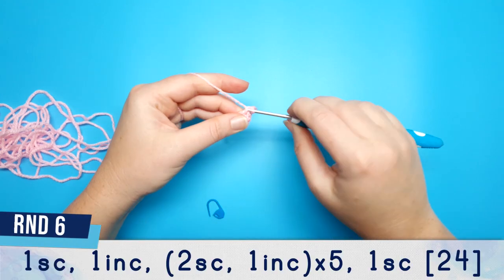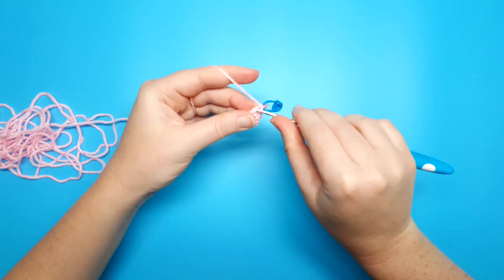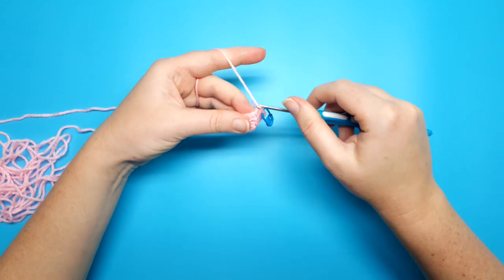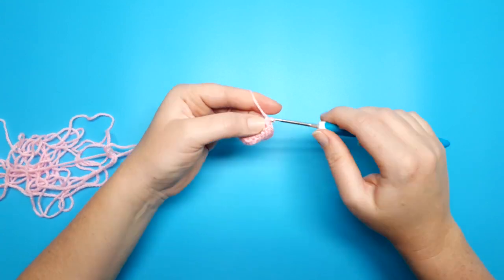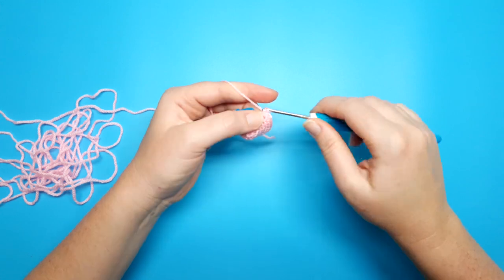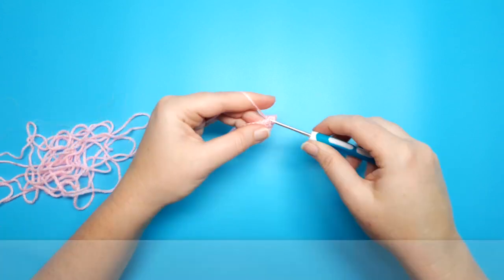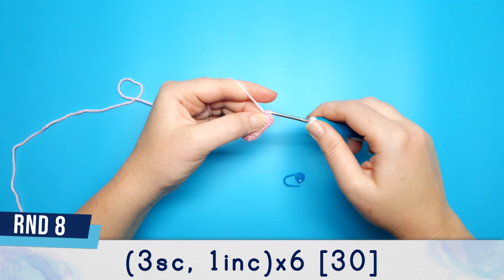Round six we're going to begin with one single crochet, stitch marker back in, and then in the second stitch we're going to do an increase. Then we're going to repeat two single crochet, one increase, five times. After the fifth increase you should have one stitch left in your round — we're just going to single crochet into that. Round seven is going to be 24 single crochet. Round eight is three single crochet, one increase, repeated six times.